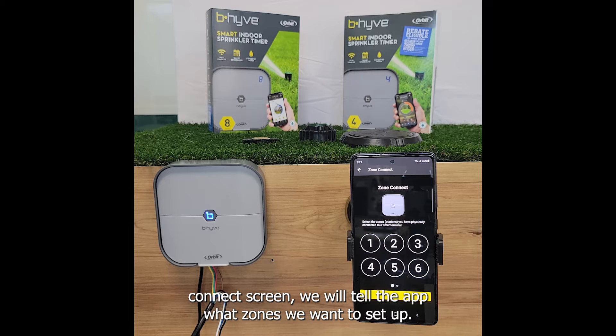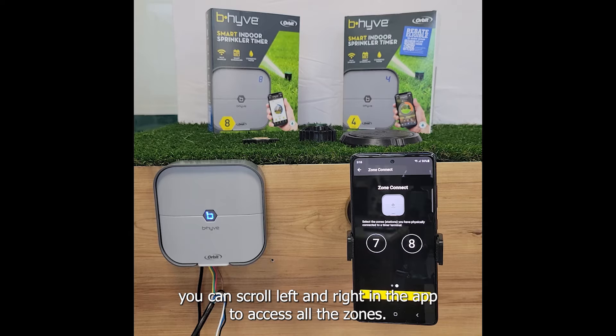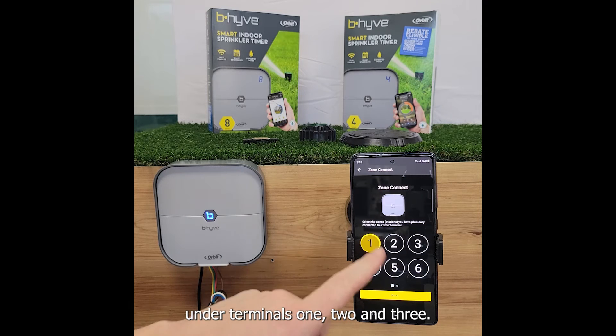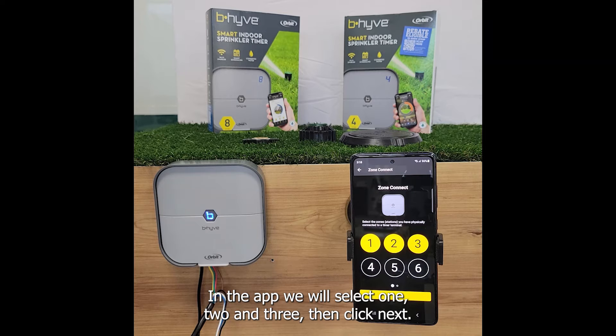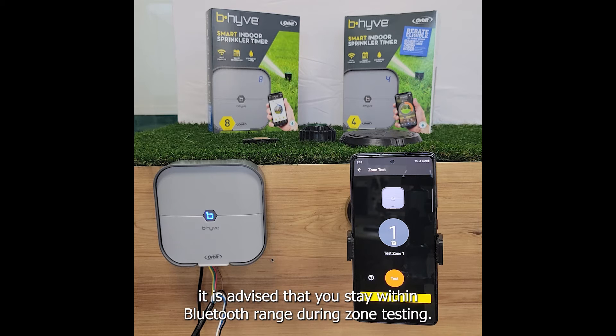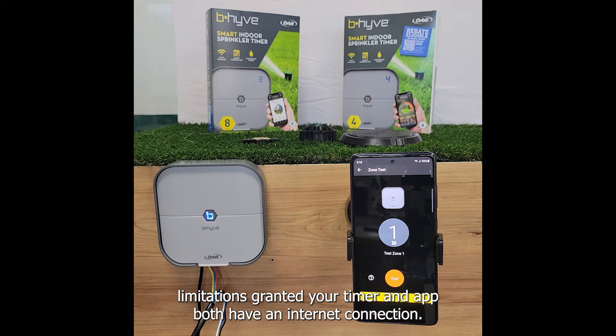On the zone connect screen we will tell the app what zones we want to set up. If your timer has more than six zones you can scroll left and right in the app to access all the zones. In this example we have only wired in three zones under terminals one, two, and three, so in the app we will select one, two, and three then click next. If you are onboarding your timer to be Bluetooth only, it is advised that you stay within Bluetooth range during zone testing. If your timer has been set up to use Wi-Fi there should be no range limitations, granted your timer and app both have an internet connection.